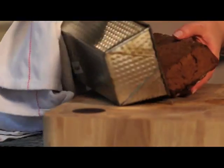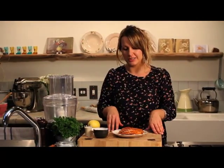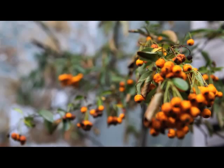Now I'm going to show you how to make hot smoked salmon pâté. This is such an incredibly simple and easy recipe, but it's really effective — it's got a great flavor and it's utterly delicious.